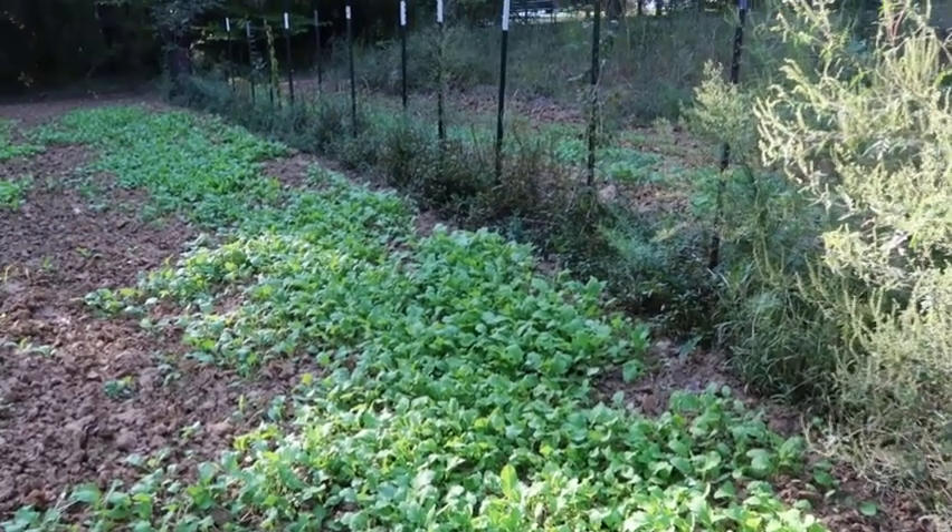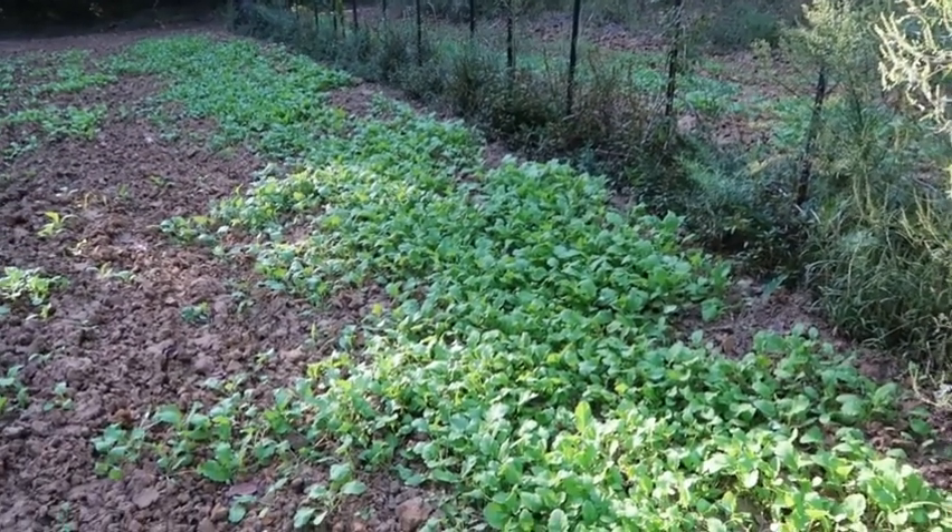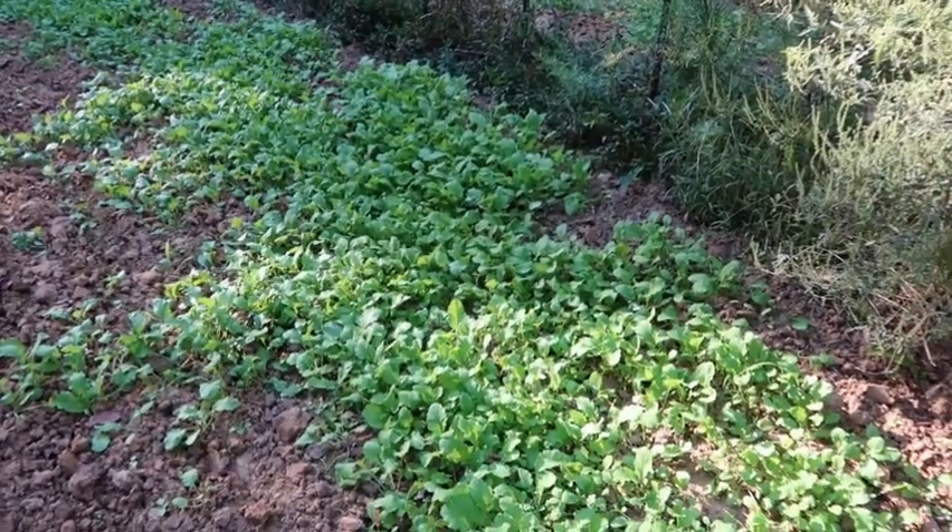But it'd be nice to have some turnips to put in my turnip greens.